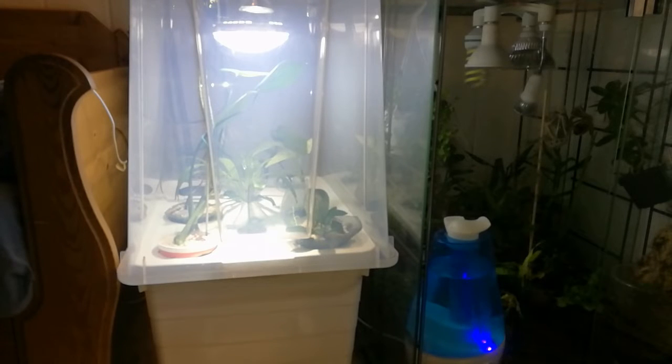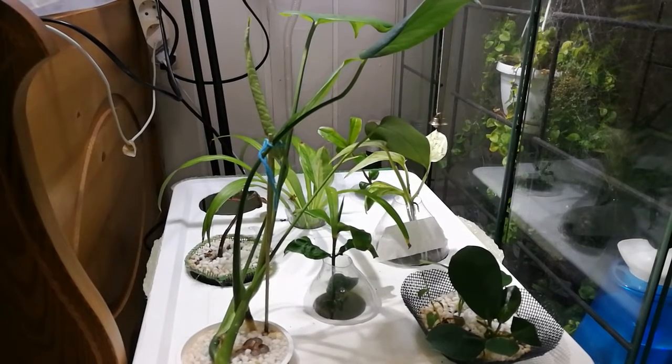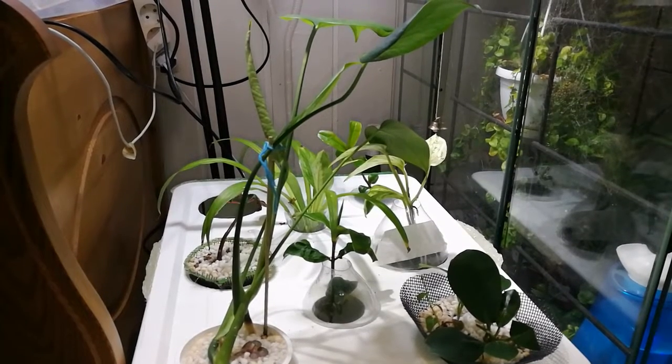This is what my hydroponic setup looks like before I start messing with it, because today I want to show how well it's growing. I started this in February, a little over one and a half months ago.